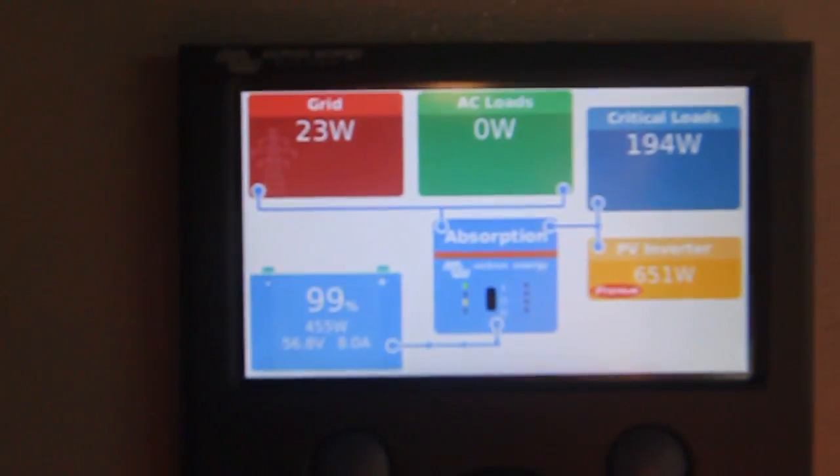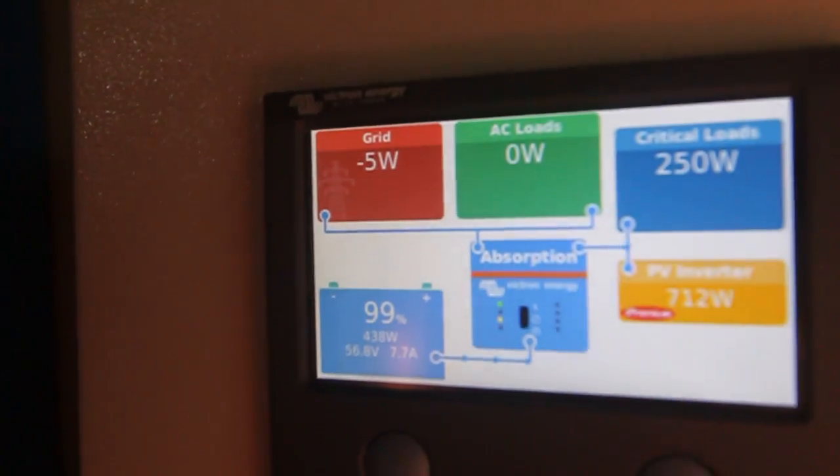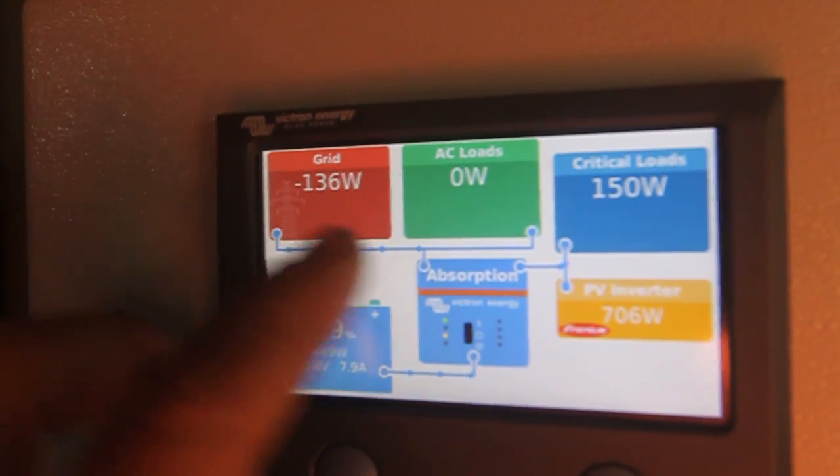The sun came out — the Fronius is giving 500 watts, that's almost enough to top up the battery without using the grid. Now up to 700 watts, so the power diverter should kick in now.